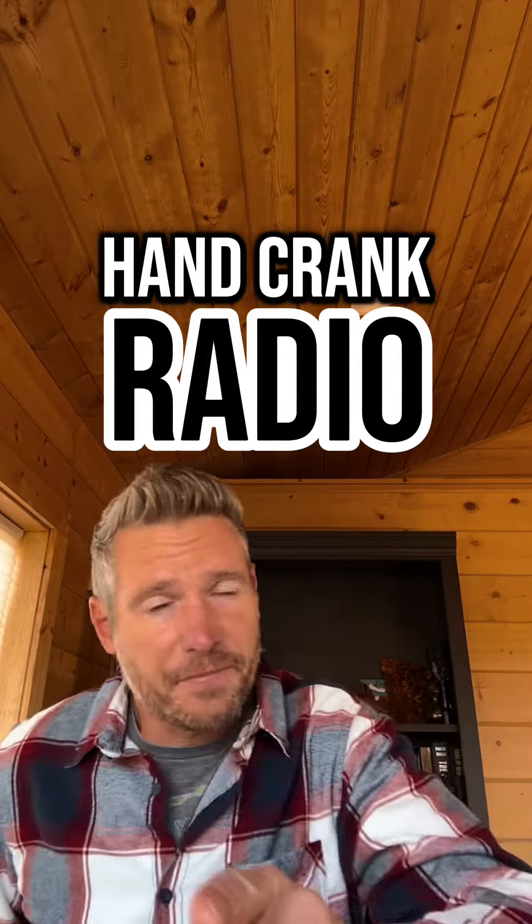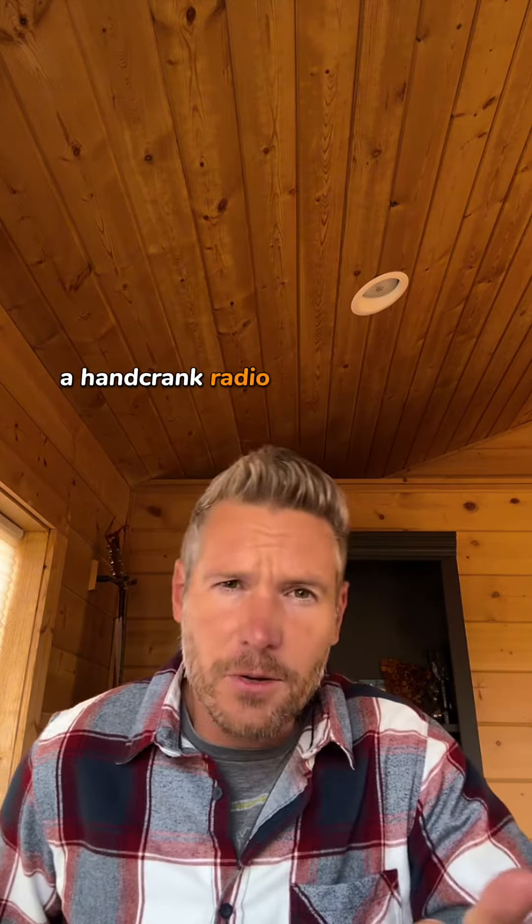If you're trying to round out your survival kit, a hand crank radio is a good option to have. Let's review why.